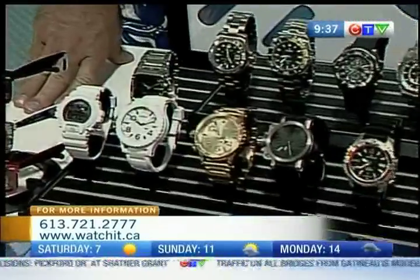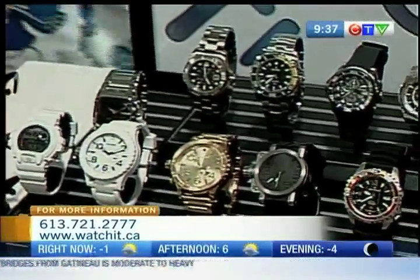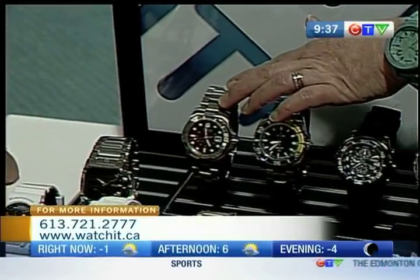If you're doing true diving, you need 200 meters and up. Most people think that when they're looking for a water-resistant watch they're looking for something pretty traditional, like this Swiss Army, which is actually water-resistant to 500 meters.